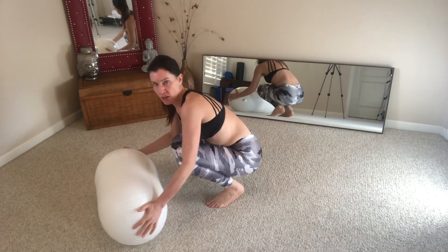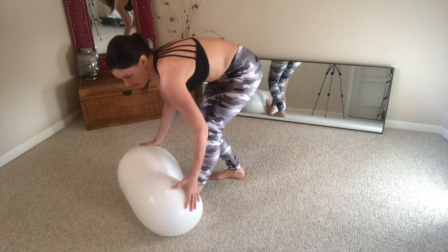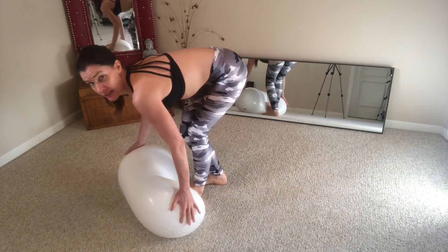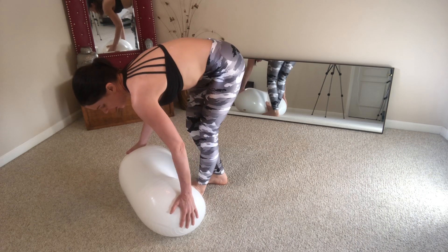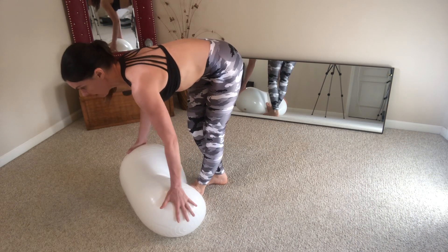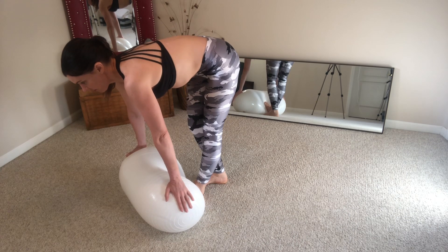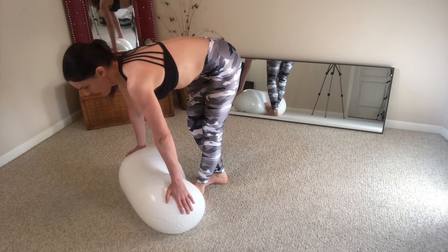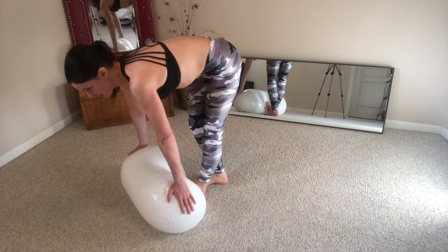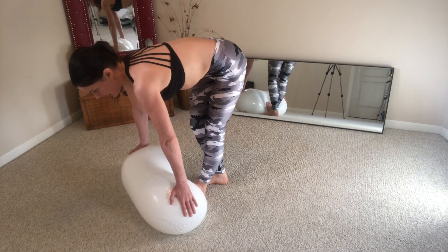For the calves, bring one foot into the ball and keep a bend in the knee. Inhale and hold on to the ball. Exhale, straighten the leg and lengthen your spine from your tailbone to the crown of your head. You can pump your foot a little bit — there's a little neuromuscular action, neural flossing, going on there.